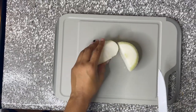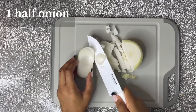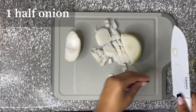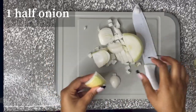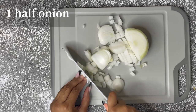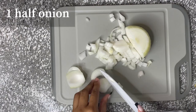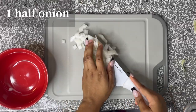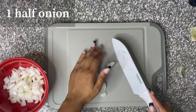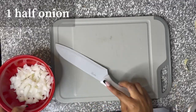She used only half of the onion and is just going to cut them into smaller pieces. When you're cutting with a knife, make sure you're always careful and make sure you don't cut yourself. Once she is done cutting the onion, she's going to put it into a small bowl, place it on the side for later.